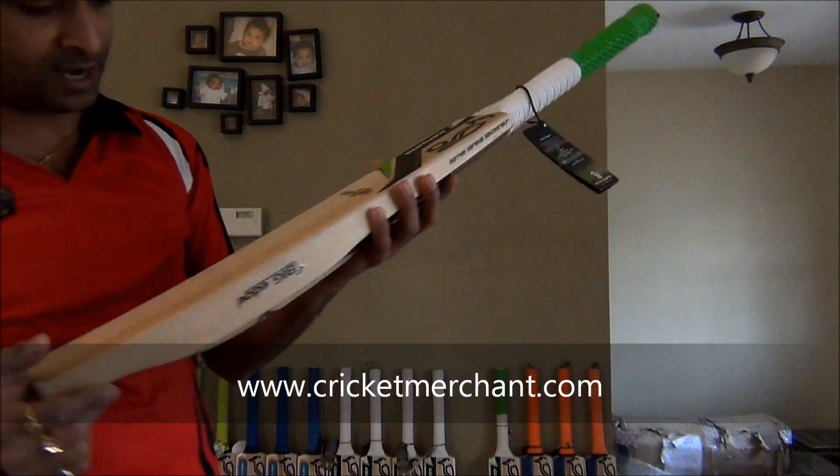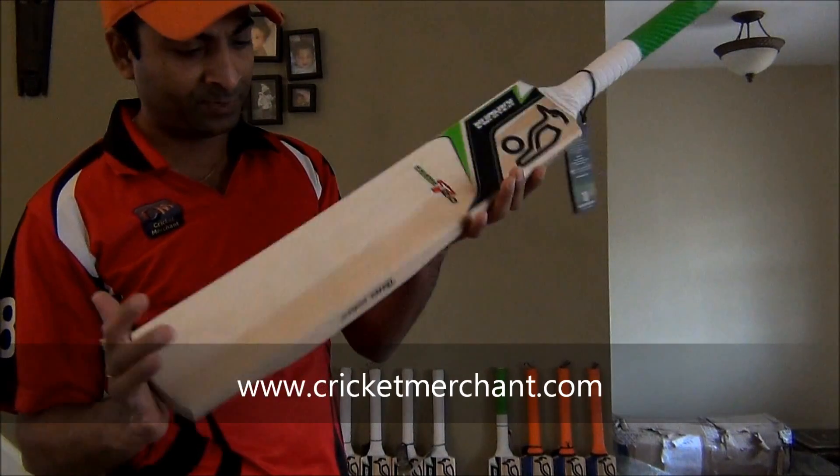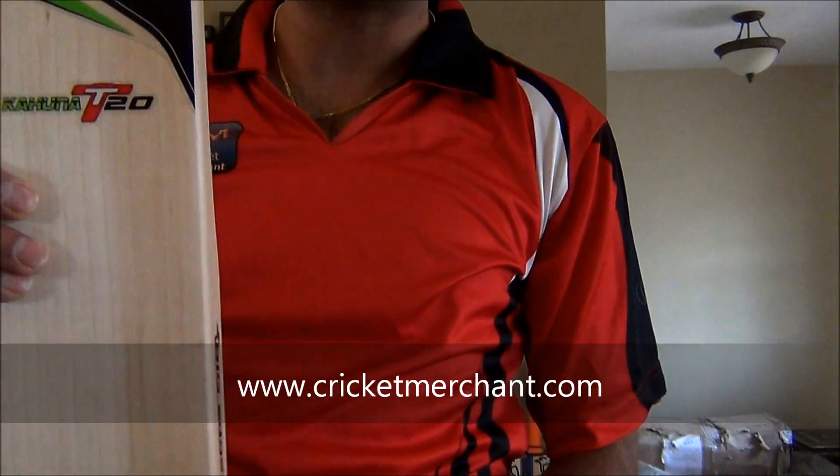One of those days, if I do get a chance, I may use this bat in a T20 version of the game. This is available at $179.99. You can purchase yours at cricketmerchant.com.